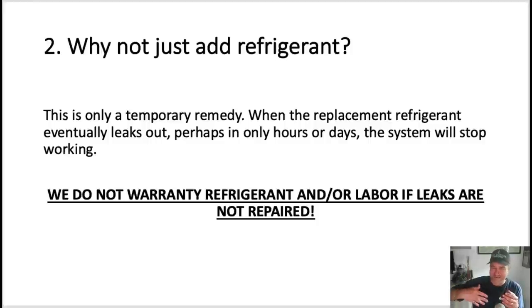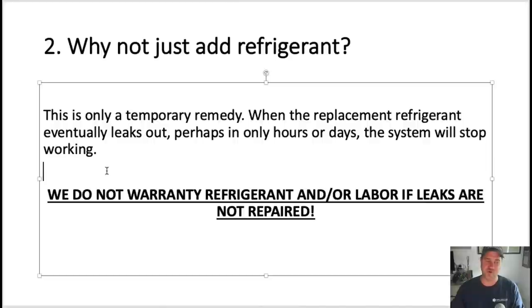Also, refrain from calling it 'gas' — maintain professionalism and call it refrigerant. When the refrigerant that I added to your system leaks out, the system will stop working. It's an unknown amount of time how long it will last. Therefore, we do not warranty refrigerant or the labor if the leaks are not repaired. That's stated right there on the form.